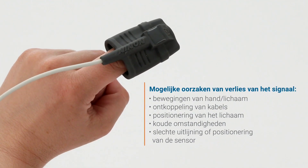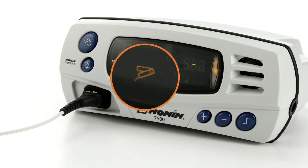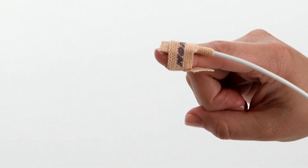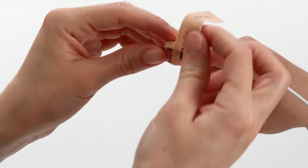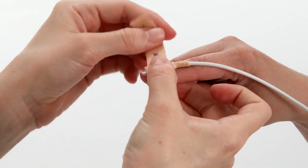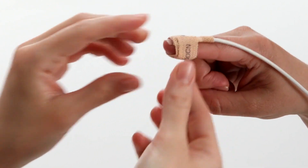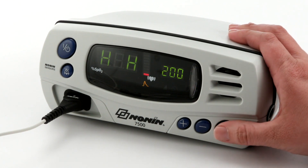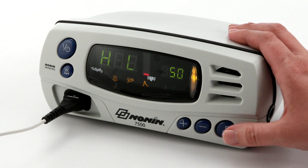Signal loss from the sensor is possible with hand or body movement or disconnection of the cable. A sensor icon will appear on the screen and the oximeter will alarm if this occurs. Signal can also be reduced by body position or cold conditions which may reduce blood flow. Check and correct the position of the sensor if it has moved and recheck the sensor connection to the oximeter. Hybrid averaging mode will take these short desaturations into account, reducing the potential of false alarms. Audible and visual alarms can be set to signal if either oxygen saturation or pulse rate go outside the predetermined ranges.